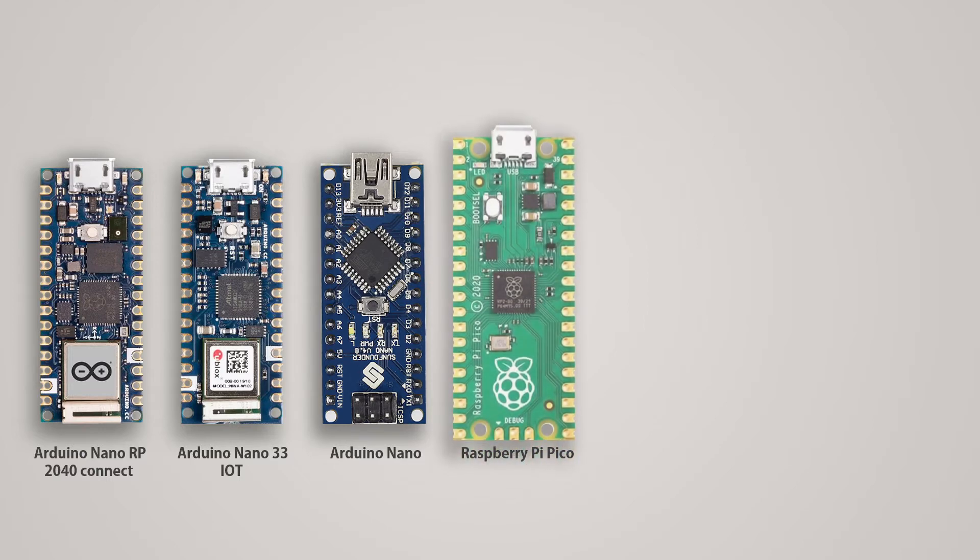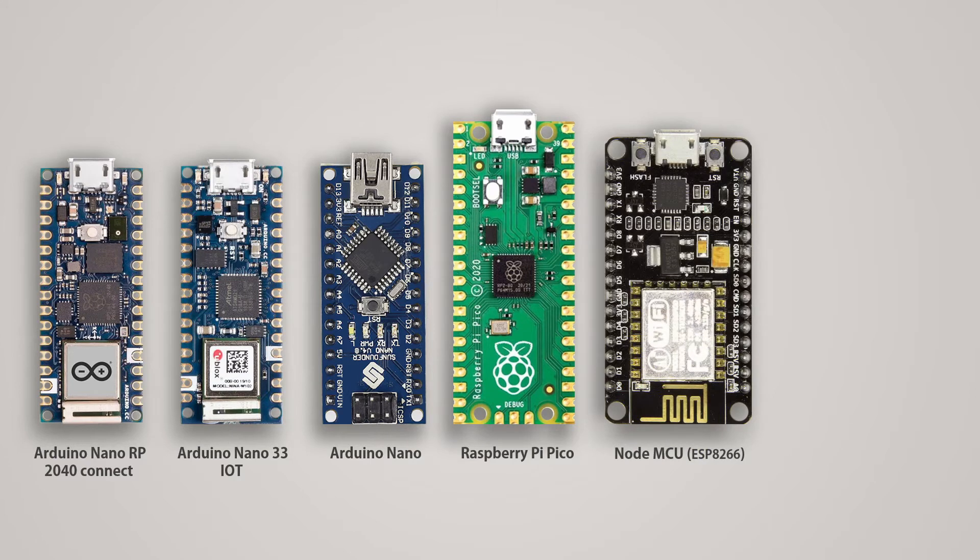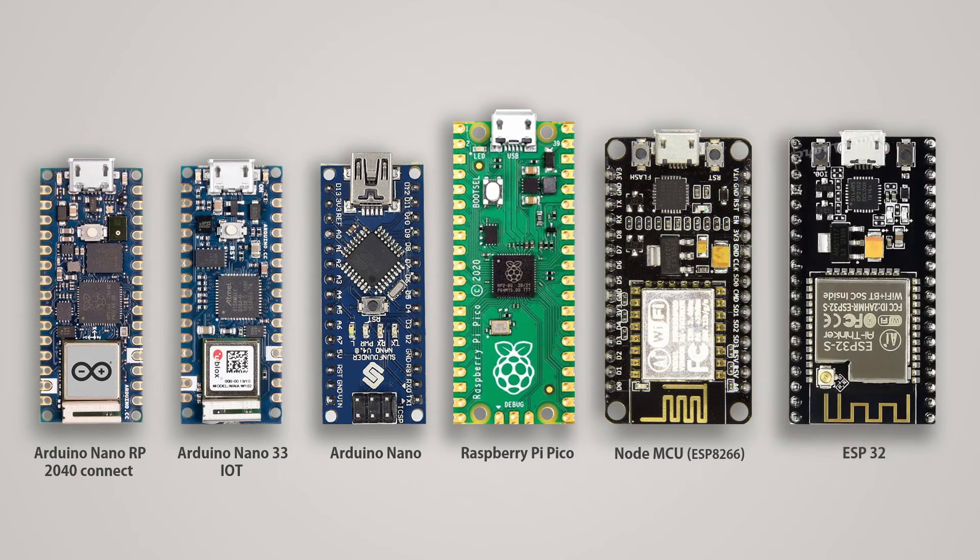The Raspberry Pi Pico, which has the same RP2040 microcontroller, is a bit larger because it has more GPIO pins than the Arduino Nano RP2040. The next board is the very popular IoT board called NodeMCU, built on ESP8266 — it is much larger than the Arduino Nano RP2040 Connect. And finally, ESP32, which is another very popular IoT board, has dimensions identical to the NodeMCU board, meaning it is also much larger than the Arduino Nano RP2040 Connect.